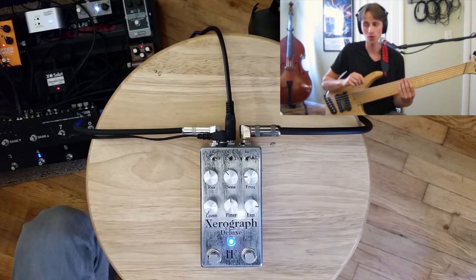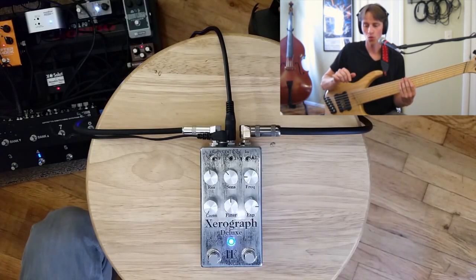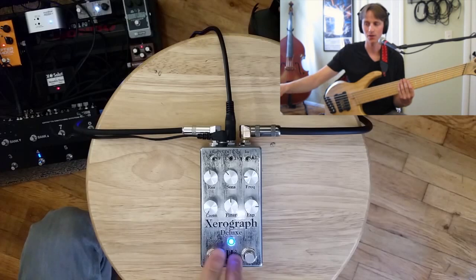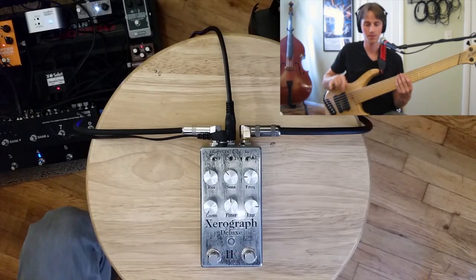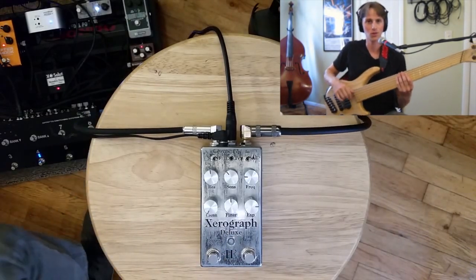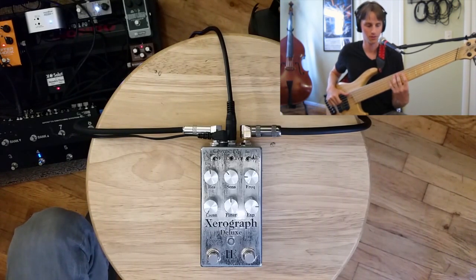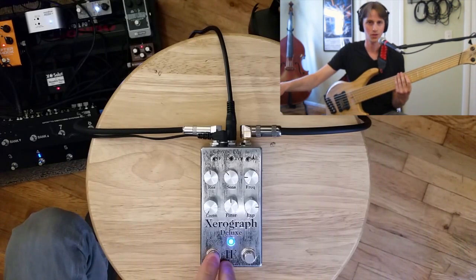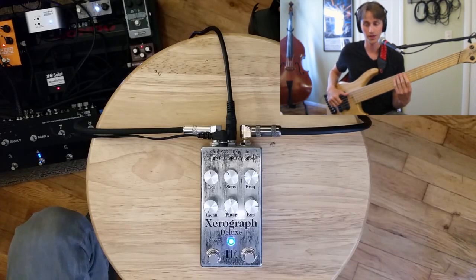Before I get to the four-pole filter, I want to show what a very synth-y signal running into the two-pole sounds like, and then immediately compare it to the four-pole so you can really get a difference in character. A really harsh gated fuzz synth-based sound demonstrates this well — this is Boss OC2 into a gated fuzz on the Source Audio Aftershock. And here is just a filter sweep on the two-pole filter setting.